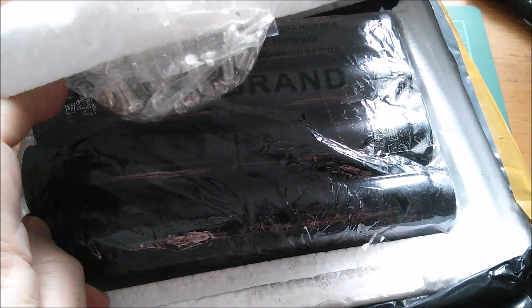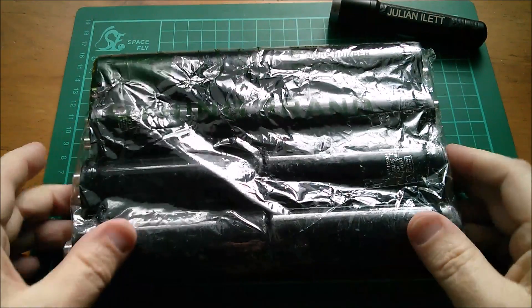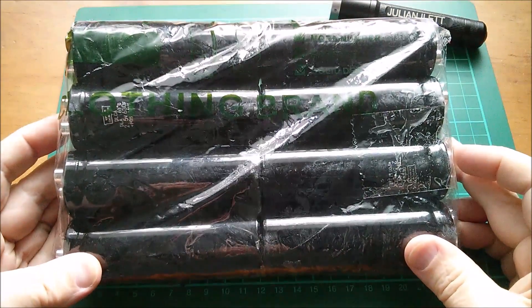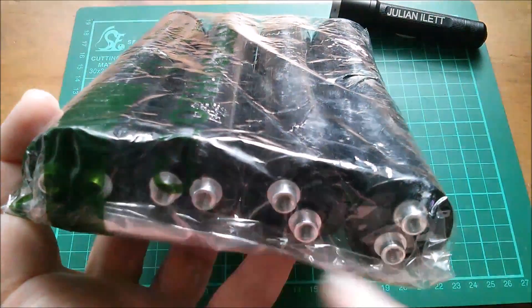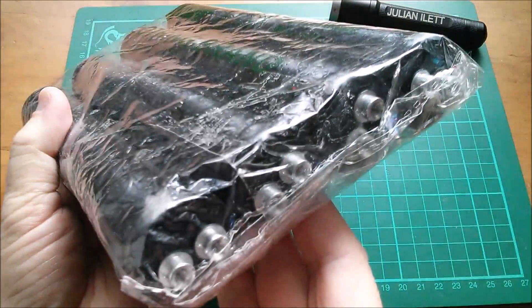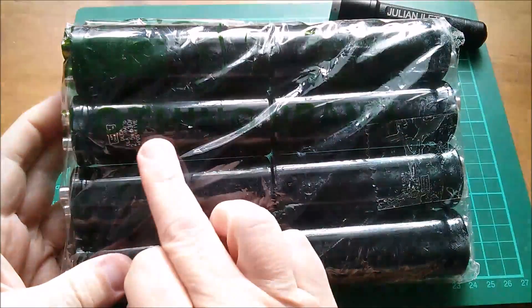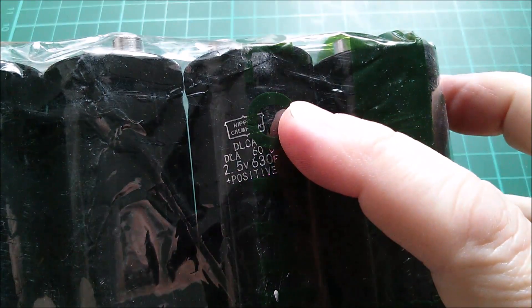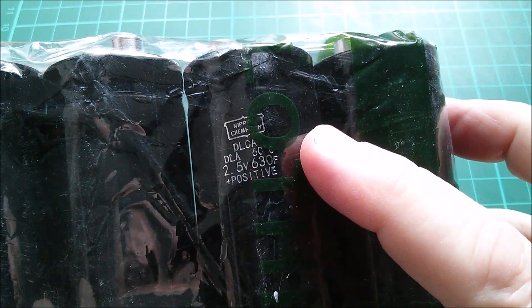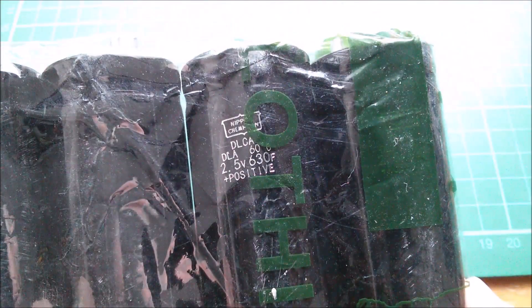Supercapacitors. I've been and gone and bought eight more of these large Nippon Chemicon supercapacitors. They're very thoughtfully laid out with the terminals on one side and on the other. That's quite thoughtful. Let's take a closer look at that label. These are Nippon Chemicon DLCA 2.5V 630F.